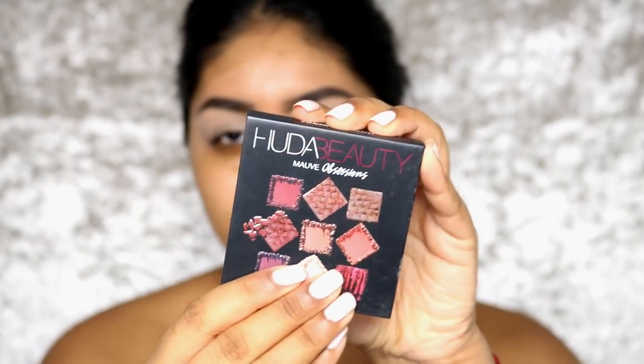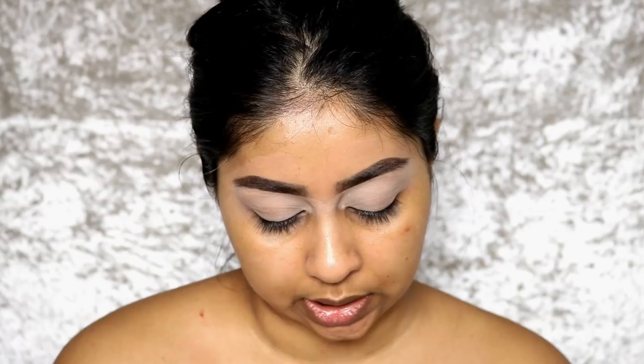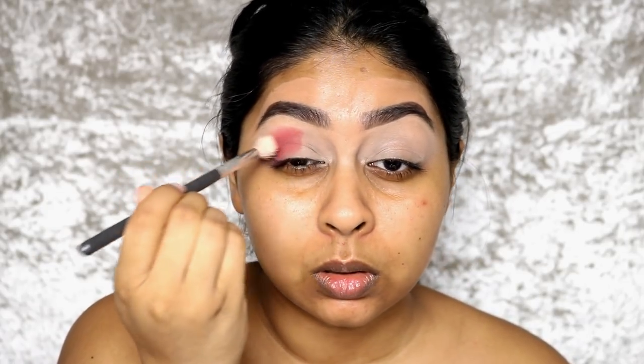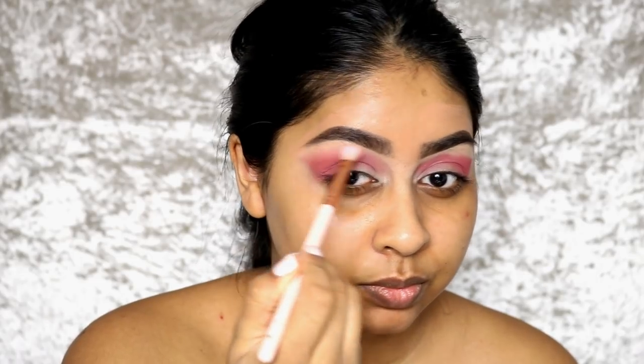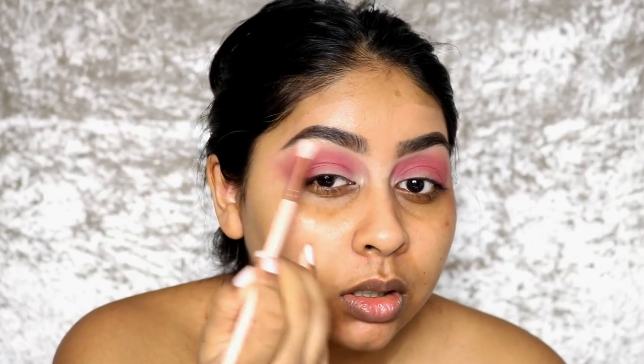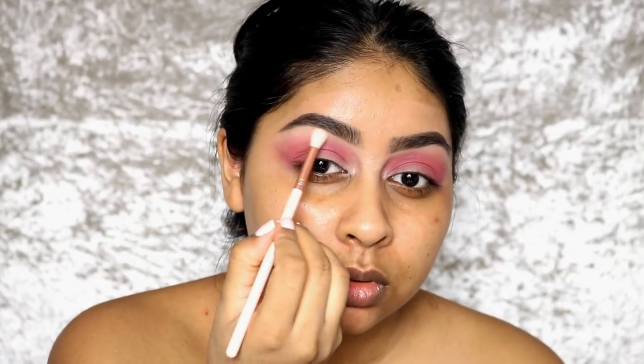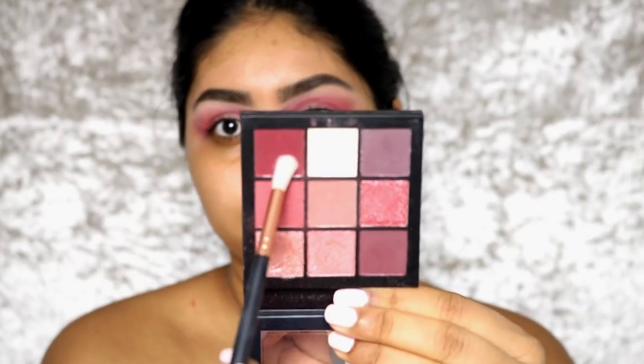I'm going to use my Huda Beauty Obsessions palette and go straight in with a shade on the lid. I like to place the shadow and then blend it after. I'm taking some of the pale shade in the palette to clean up the edges — I don't want it going too far out. Then I'm grabbing this super bright shade to deepen it.